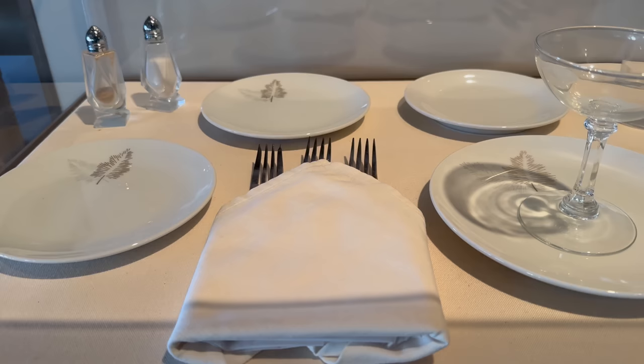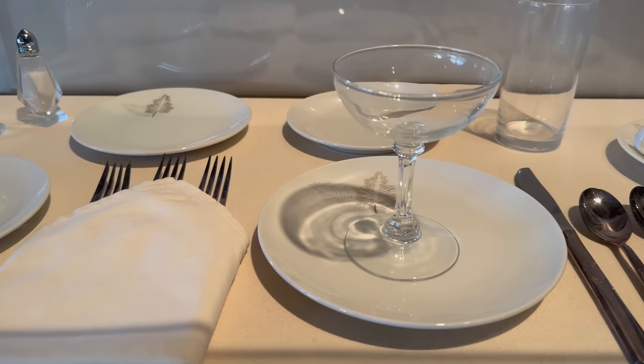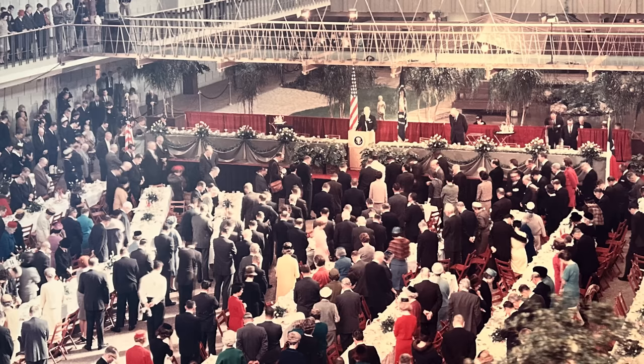As haunting as it is to be in that spot where American and world history changed forever, it's even more haunting if you just turn around and see a place setting — never used. It was the actual place setting from the Dallas Trade Mart luncheon, where President Kennedy was headed before the motorcade had to change course to Parkland Hospital. This was the actual place setting reserved for President Kennedy, and there's even a photo on the wall of luncheon attendees as they hear the news that the President was dead. A sobering thought to keep in mind as I eat this — the last meal of President John F. Kennedy.